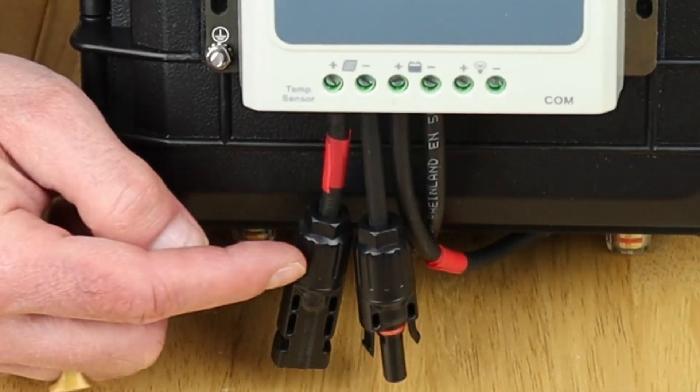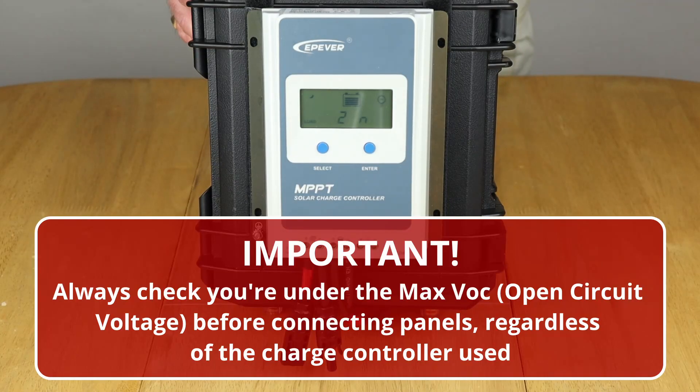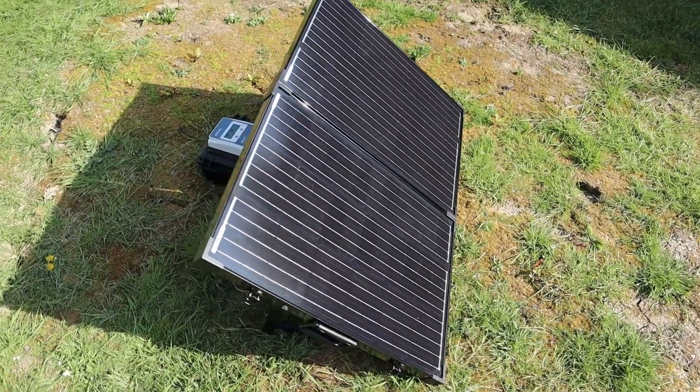The MC4 connectors are now attached to the controller and ready to accept a solar input. I'm going to flip over to something I've done in the garden just to show how I connect up a standard panel with the MC4 connectors.